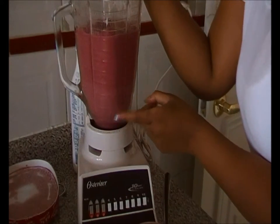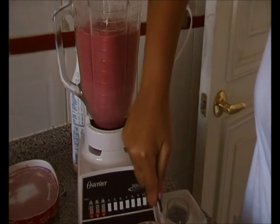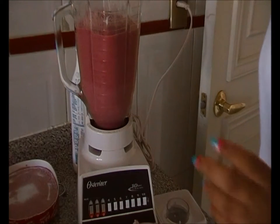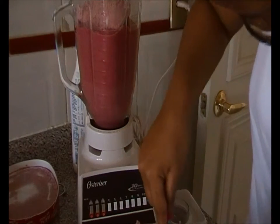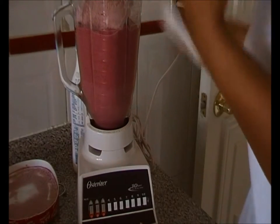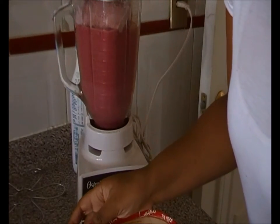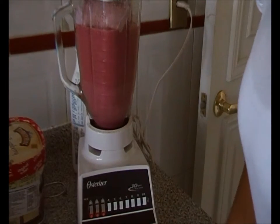If you notice — I don't know if the camera is picking it up — you can see the two tones of the smoothie as the ice cream is mixing into it. It's very hard to find the kind of ice cream that I like here in Chile because they have different flavors.